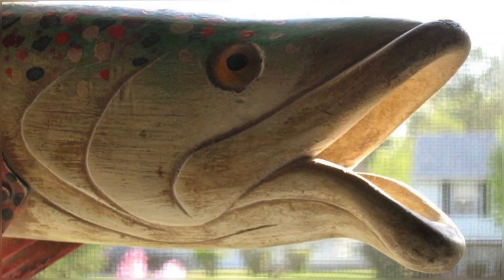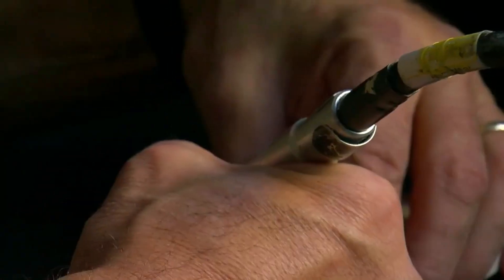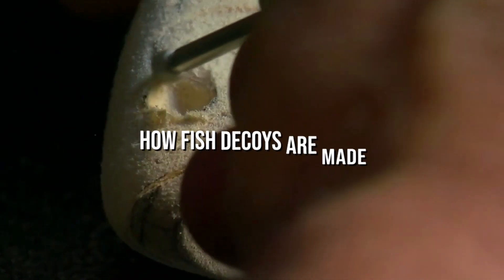But do you know the origin of fish decoys and how they are made? Welcome to How It's Made. In this video, we take an inside look into how fish decoys are made.